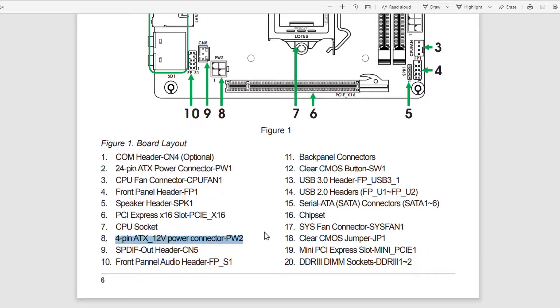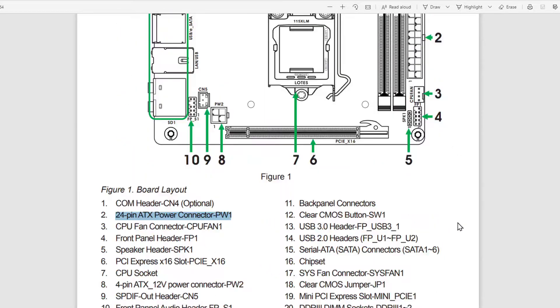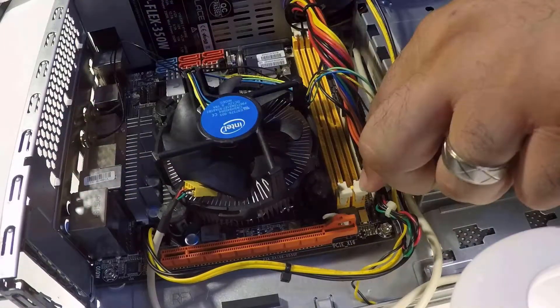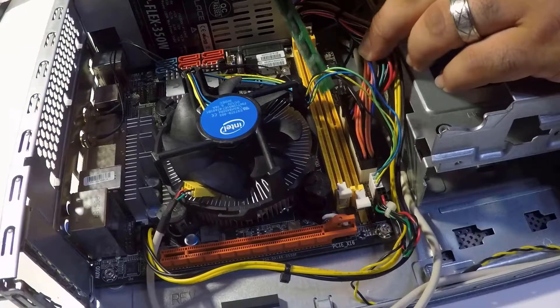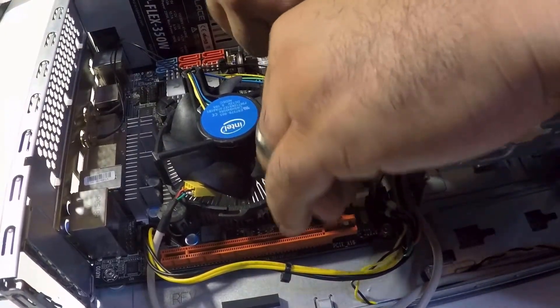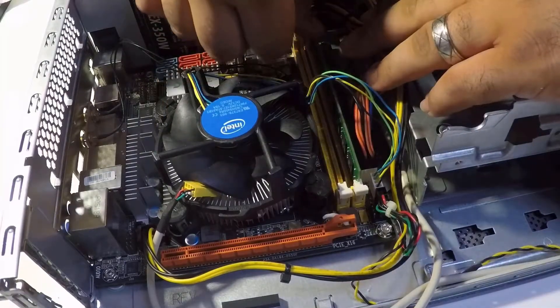Now let's connect the cables — the CPU 4-pin connector, then the motherboard 24-pin connector. Now it's time for the RAM. Don't forget the two latches before placing it. Let's make some space for it — use your thumbs and push down with light pressure. You'll see the two latches close themselves as the RAM goes into place.